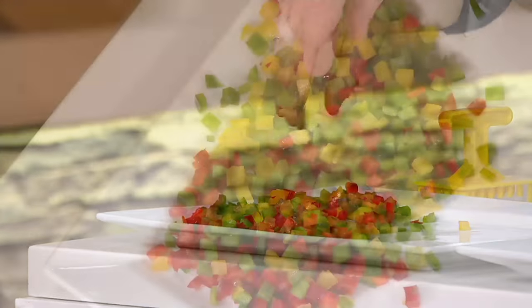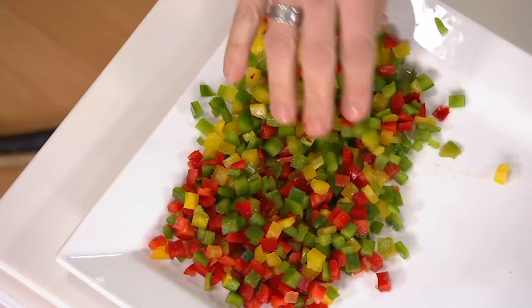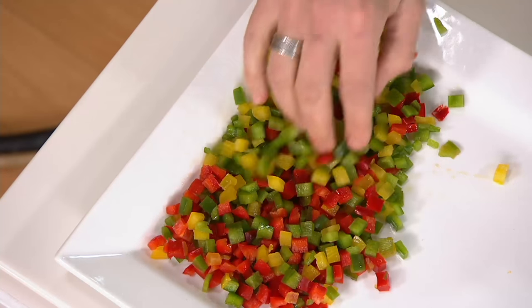I pride myself on my knife skills, and they are extraordinary, but I cannot do this as quickly. Look at that — it's all perfect. That's just pretty.